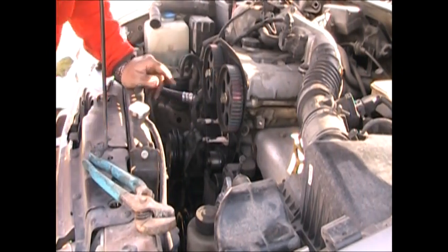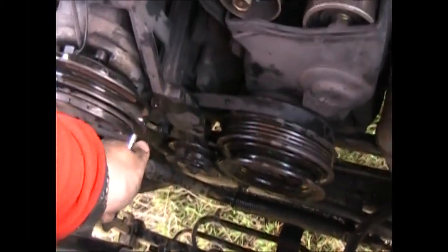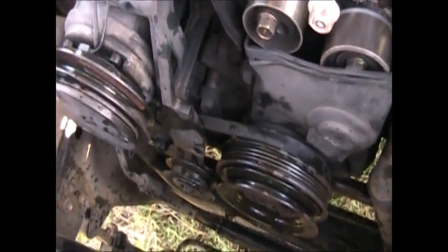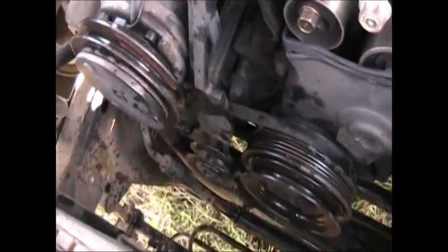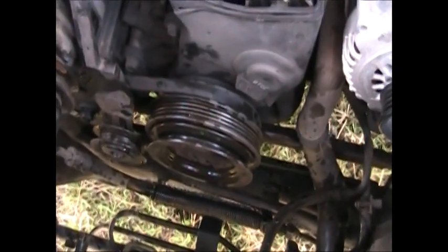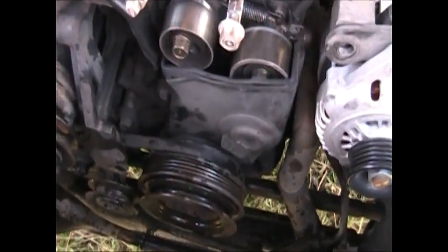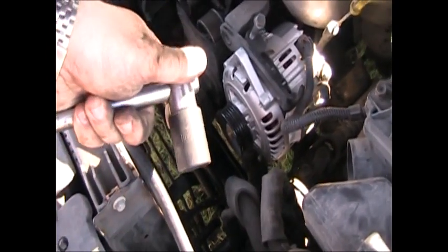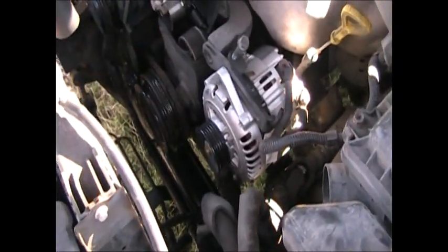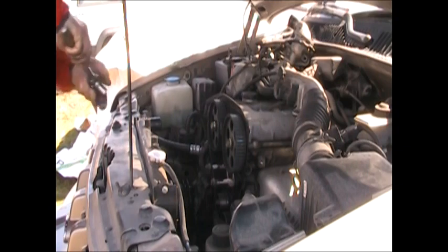It's time for the power steering belt and the crankshaft pulley. The power steering pump down here has two 14mm bolts, one above and one below the pulley. A couple cranks with a ratchet and the power steering comes loose. I'm going to leave that belt on there until I get the pulley off — it'll be easier. But before that happens, I want to see if this is an interference motor. I moved the crankshaft pulley with a 21mm socket until it's at top dead center. Now I'm going to rotate the cams — that takes a 17mm — and see if they run into anything.